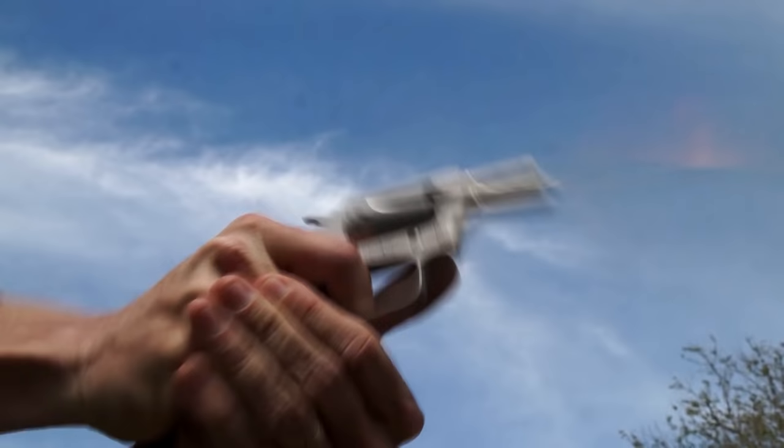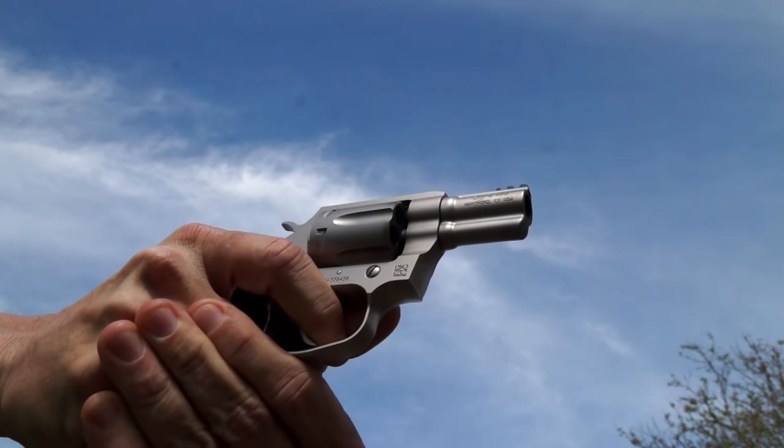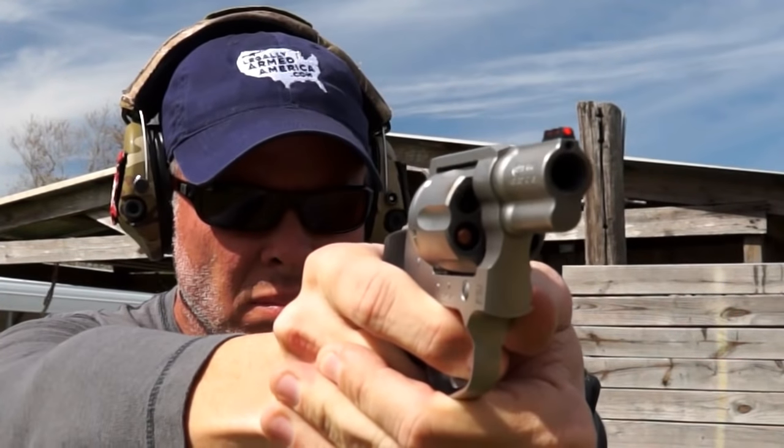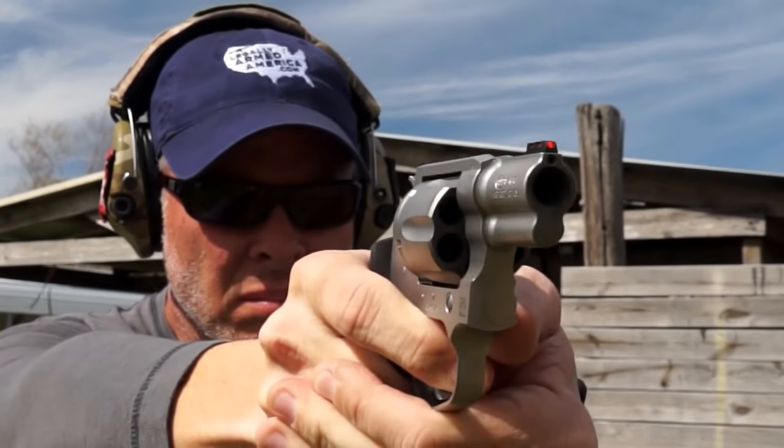If you get a chance, go shoot the Colt Cobra — I don't think you'll be disappointed. I like the fact that it's now an all-steel frame, not necessarily just because you can shoot Plus P, but because I like the weight of it, the balance of it, and it feels durable. It's got a nice, robust feel to it. Get a chance to shoot it — check it out.